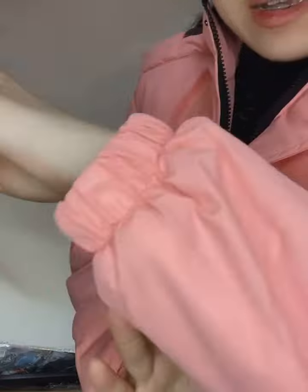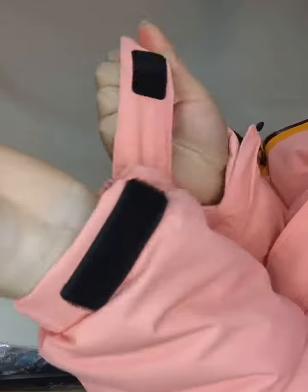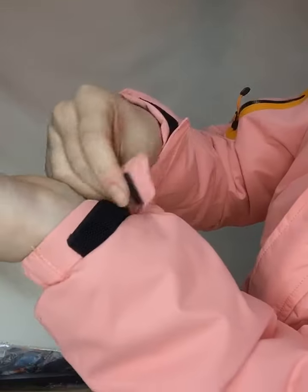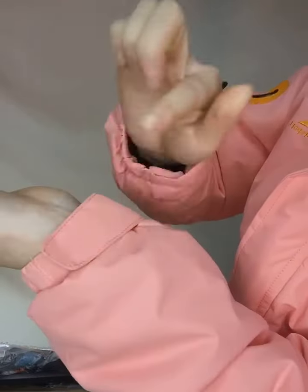And the cuff. As you can see, the cuff is elastic and has a waist drawcord. So you can adjust your waist and cuff according to yourself. Just adjust the strap with the drawcord.